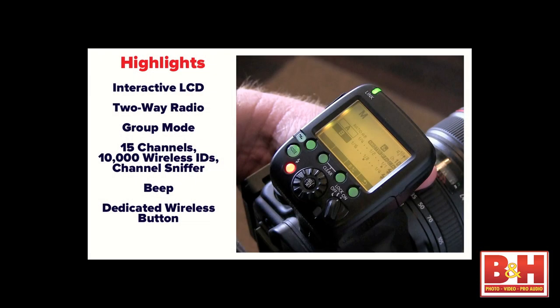On the 580EX we had that little lever you could slide to master and slave. On the 580EX2 they hid that functionality behind what I call the zoom-everything-else button on the right-hand side. On the 600EX we now have a dedicated wireless button — this is a system that is set up to really excel at working on a wireless basis.